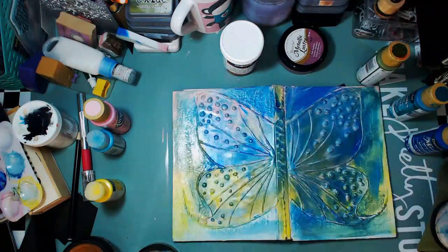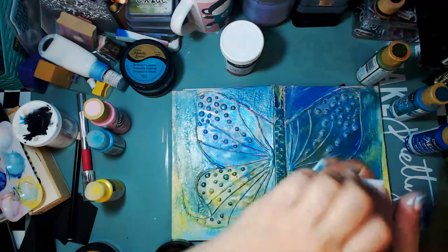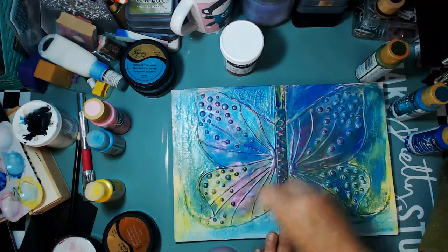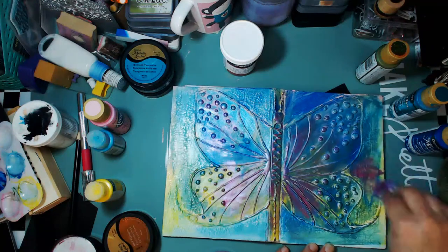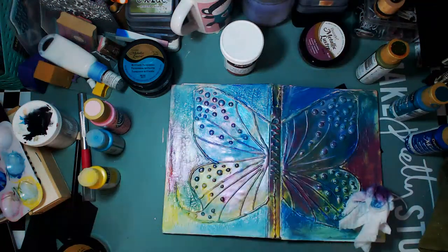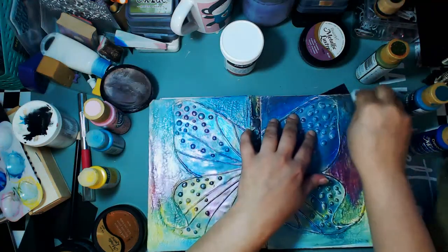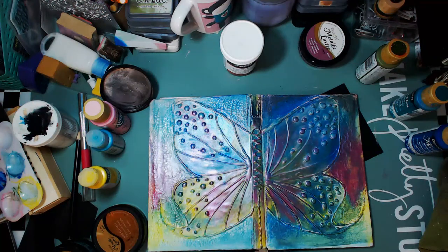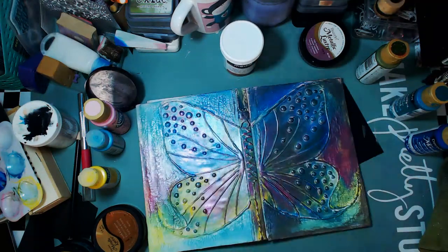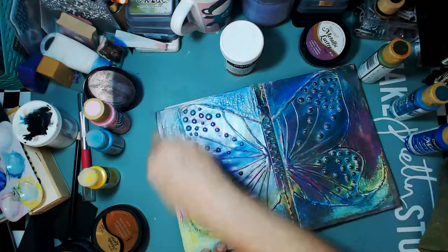I wanted this to be loose and all over the place, because that's kind of how I create — a little bit of everything. So I'm adding all different kinds of layers. What I'm using now is Metallic Luster, also by DecoArt — an awesome product. I'm using black, a berry color, Iced Espresso which is like a brown, Brilliant Turquoise, and Black Shimmer. Fab Fuchsia is also one of the colors in the Metallic Lusters.